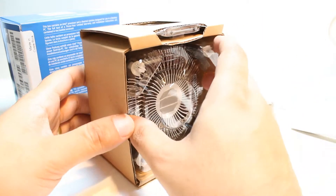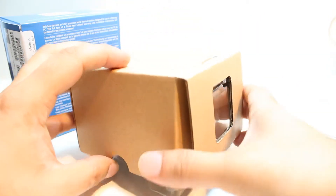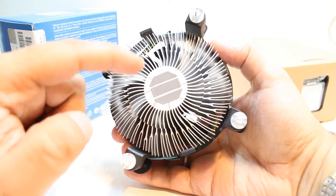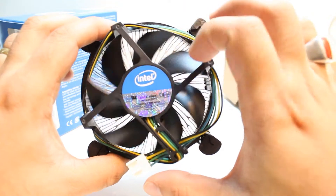We also have the cooler. Take it gently out — you can take it out like this. This is the famous Intel cooler. Here you have thermal paste — you should not touch this one. This will go one time onto your processor. The cooler is good. I will put it to one side.